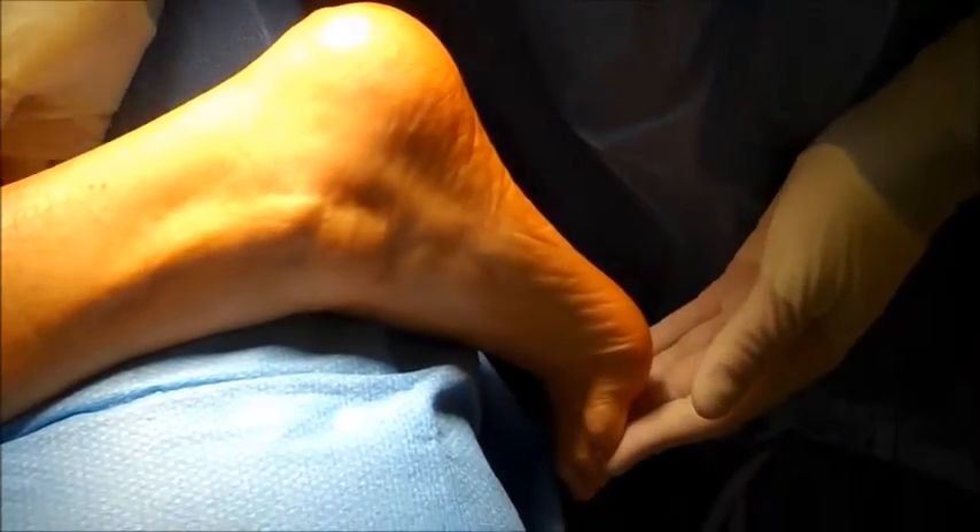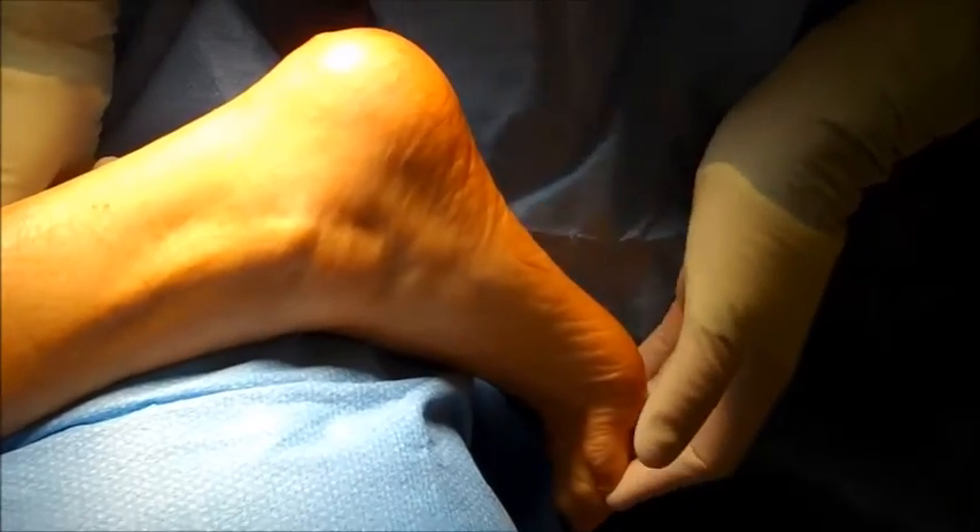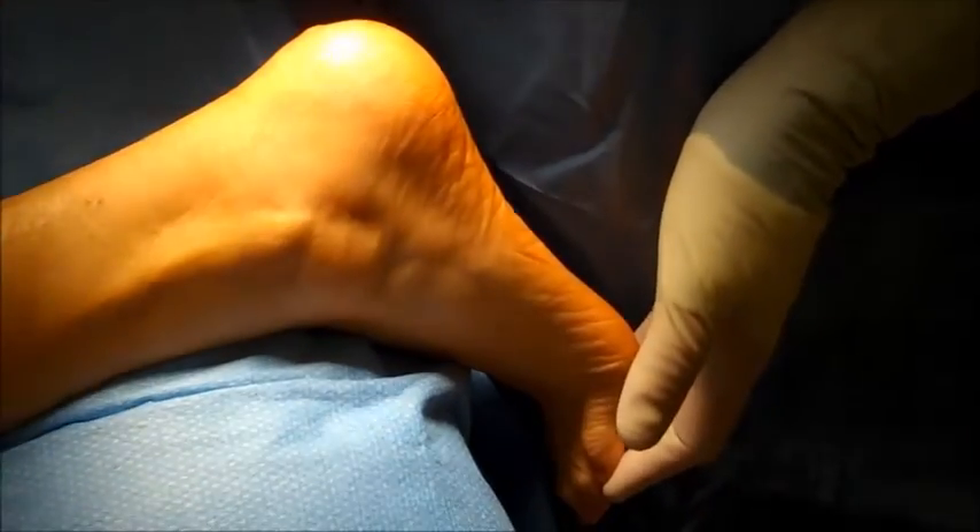This patient suffers from plantar fasciitis, which is a tightness of the plantar fascial band in the bottom of the foot, which actually acts like a string and a bow to help hold the arch of the foot up.